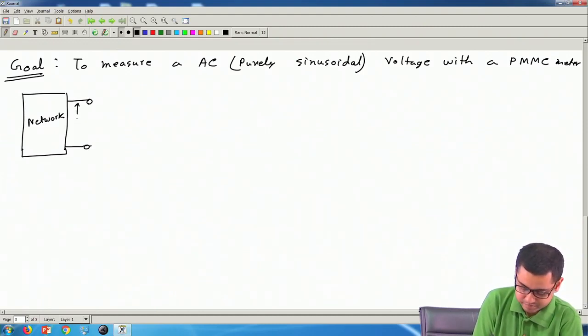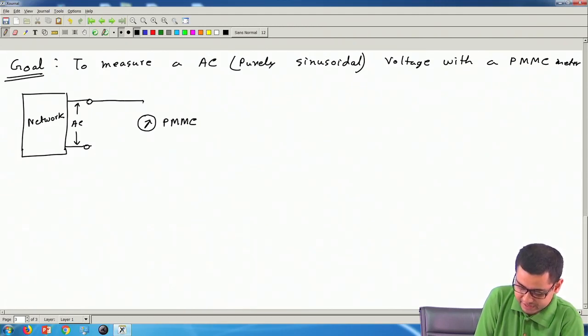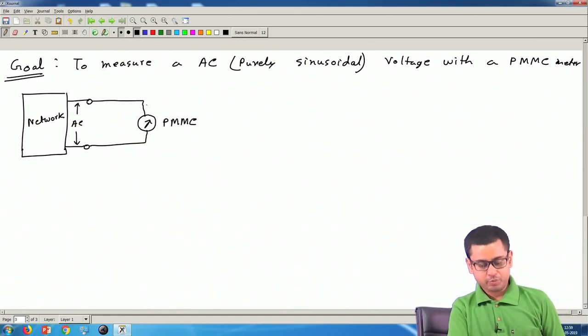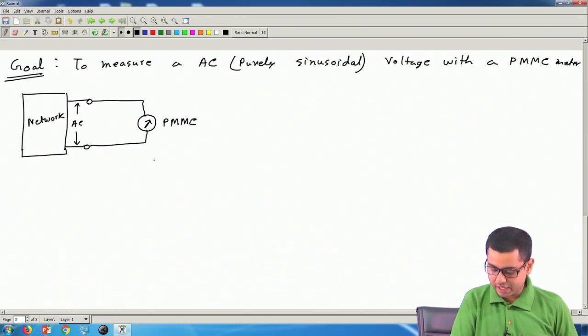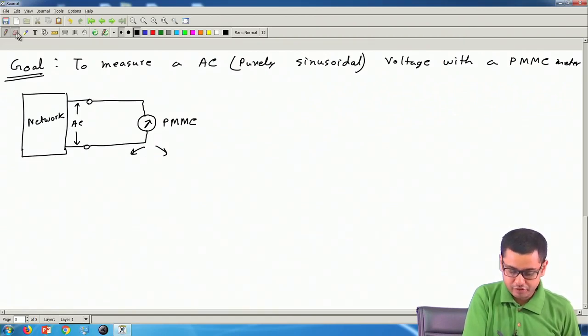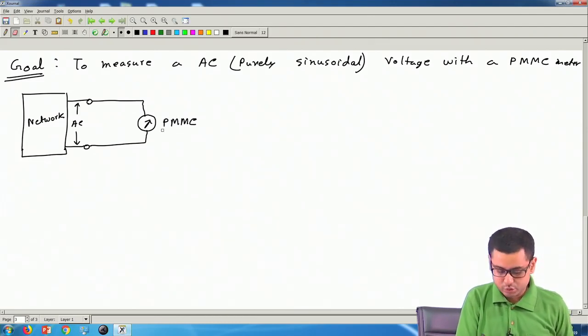This voltage is purely sinusoidal AC and we have to measure it. If we connect a PMMC meter directly, the voltage is positive for half the time and negative for the other half, so the current through the meter is also alternating. The torque is towards the right for one half and towards the left for the other half; the average torque is zero and if the frequency is high enough the pointer will not move at all. So this meter will not work — that is a quick recapitulation of why PMMC does not work with AC.